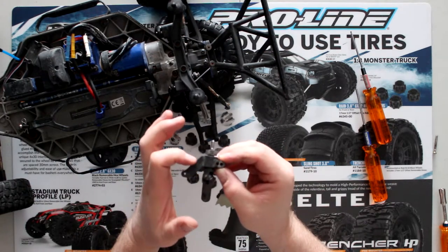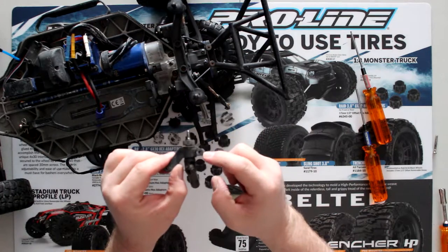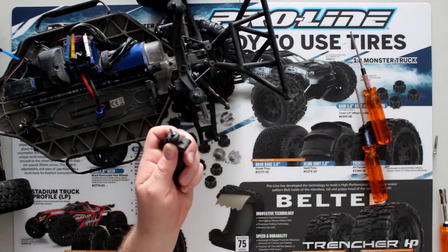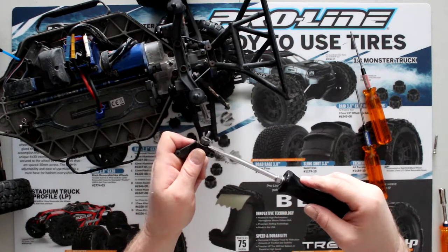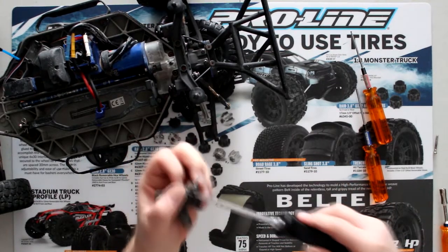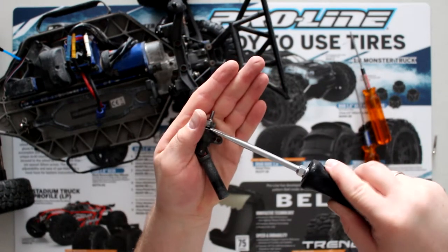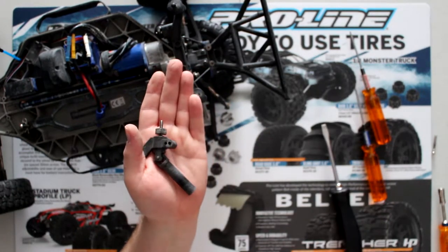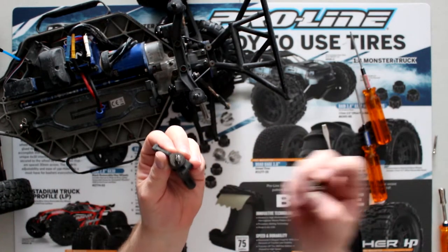Like I was saying earlier, you might have broken it here. Sometimes they crack right here or even here — that doesn't really matter. Now grab yourself a flat screwdriver, insert it in between the X and the knuckle itself and just twist. You'll feel it, and sometimes you even hear a kind of small pop.